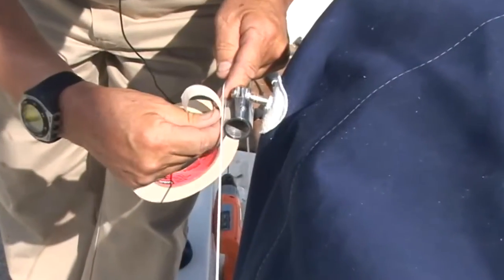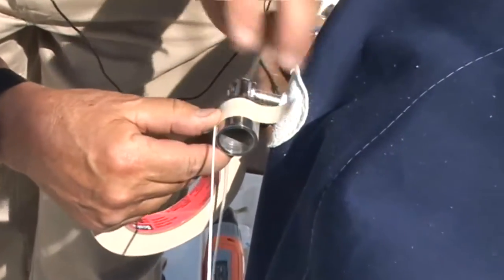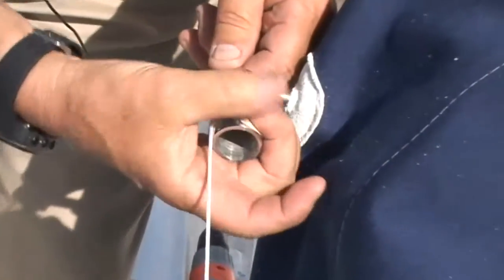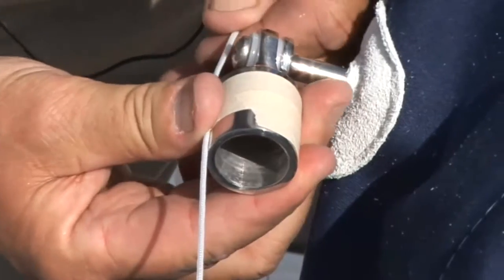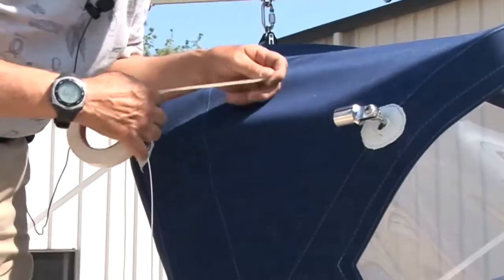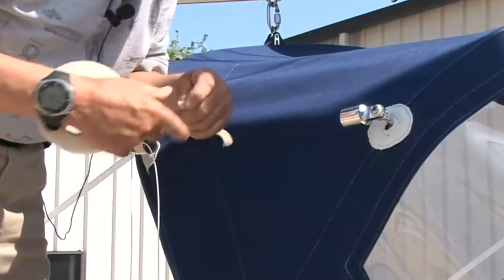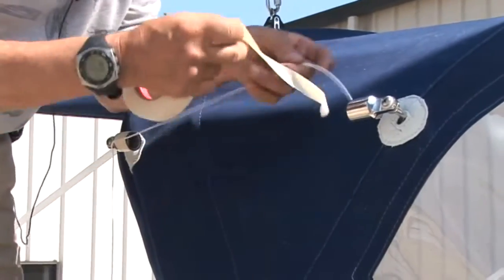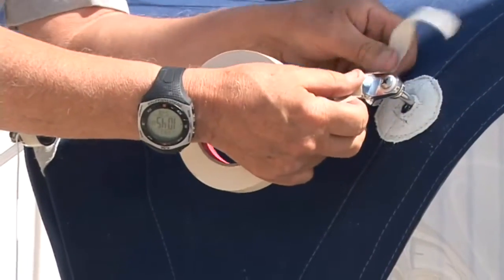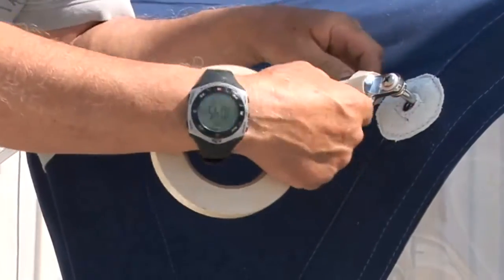Once the front of the dodger is fastened to the deck and the other side is complete, we're ready to create a string line pattern. We'll just use tape to attach a length of string from eye end to eye end. Now we've stretched it aft and we're taking the string to go clear down to the bottom of the socket. Positioning the string at the bottom of the socket is very important.